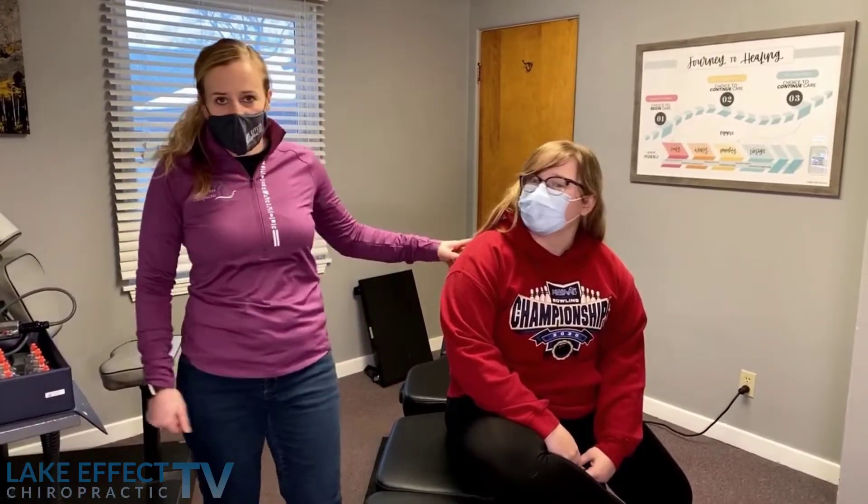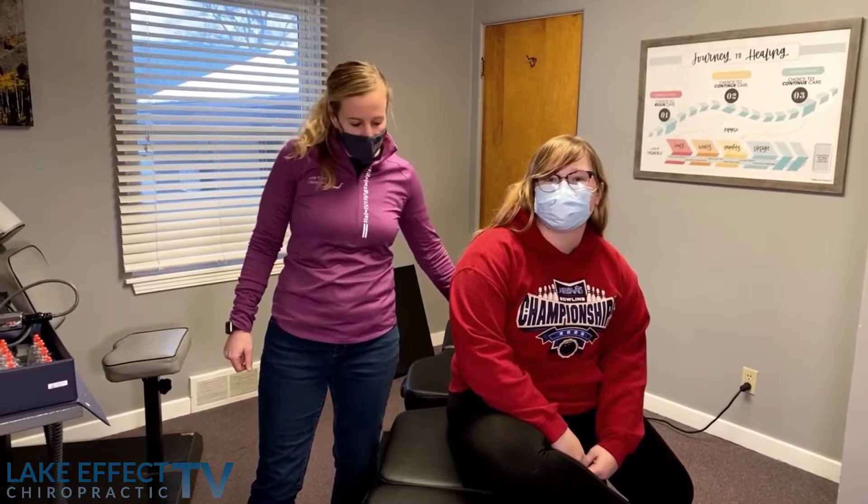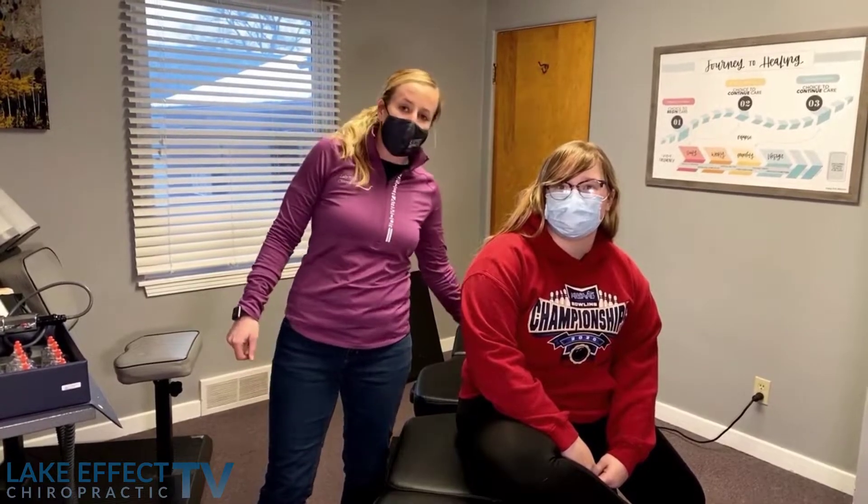Hey everyone, I'm Dr. Ashley at Leg Effect Chiropractic, your Bay City chiropractor. We have Allison here today. She came in with some low back pain, some mid-back stuff, and a little bit of neck. So we'll walk you through how we've been treating her low back and go from there.